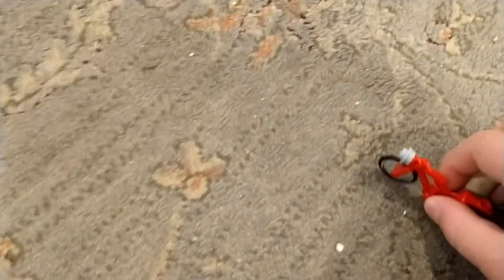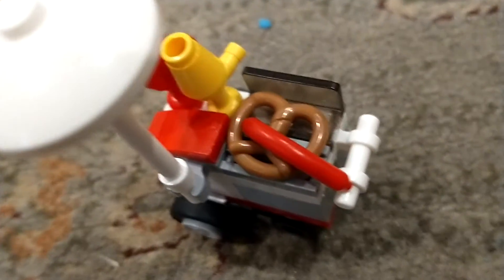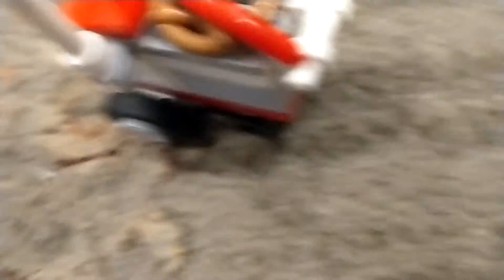The bicycle. Next, the chef's wheel cart with a dog and a pretzel.